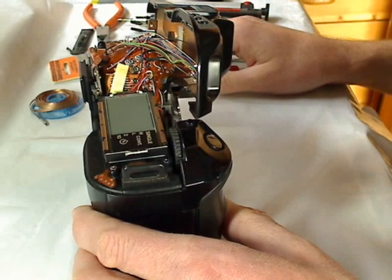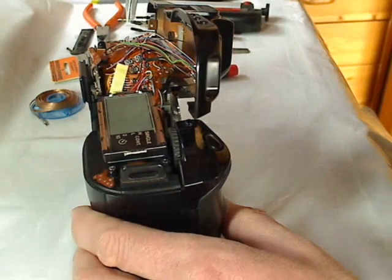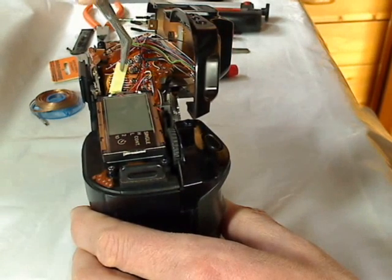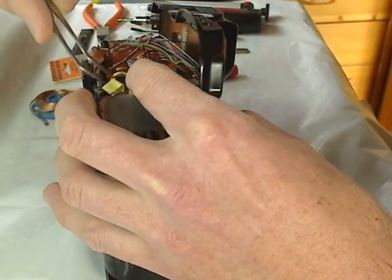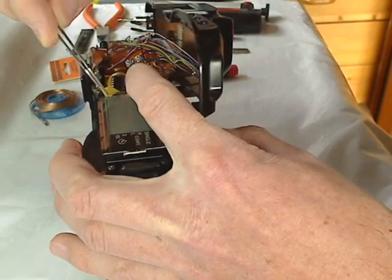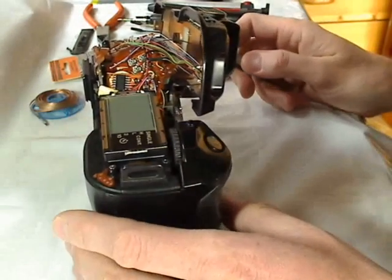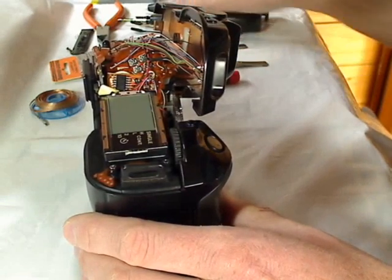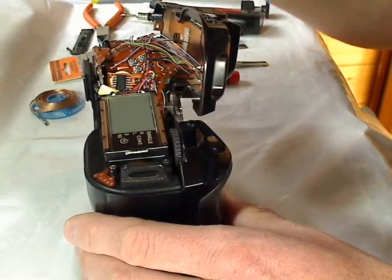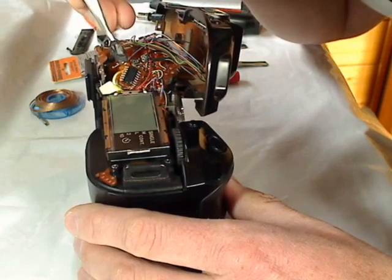The first thing I have to do is remove the adhesive tape on the top, then I have to lift up. I use an insulated tweezer for this procedure.